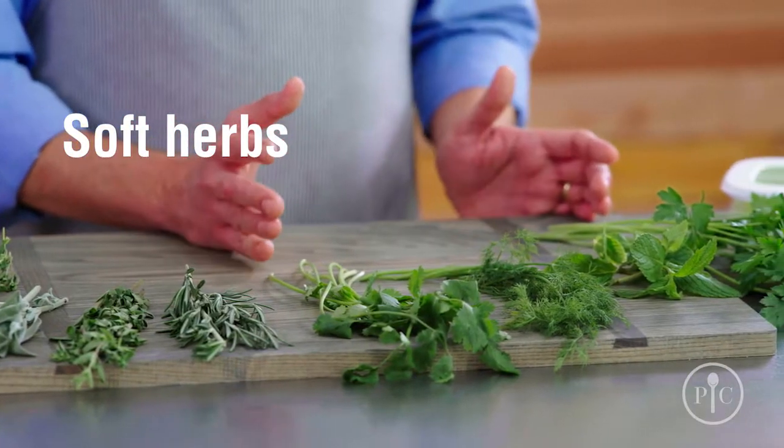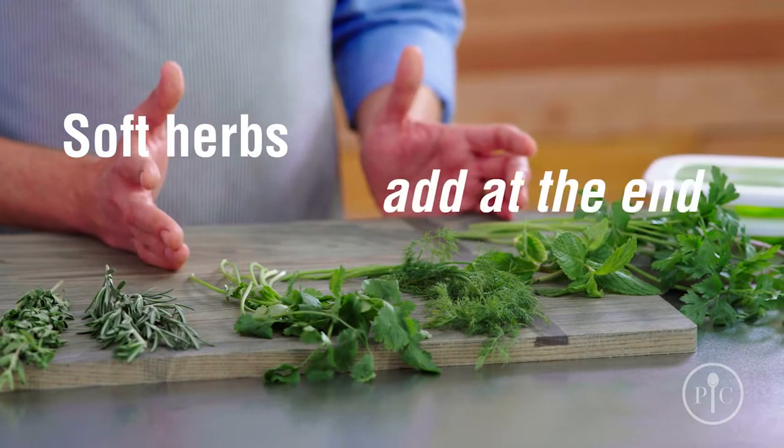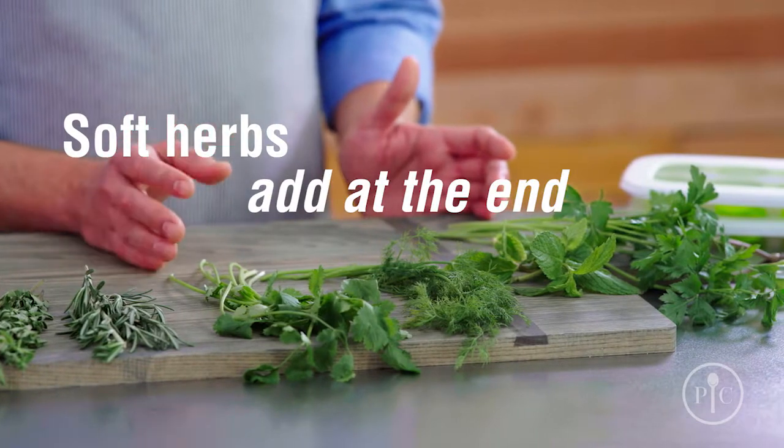Soft herbs like parsley, mint, chive, cilantro, and basil are best added at the end of cooking. Their bright and delicate flavor can get lost during long cooking times.